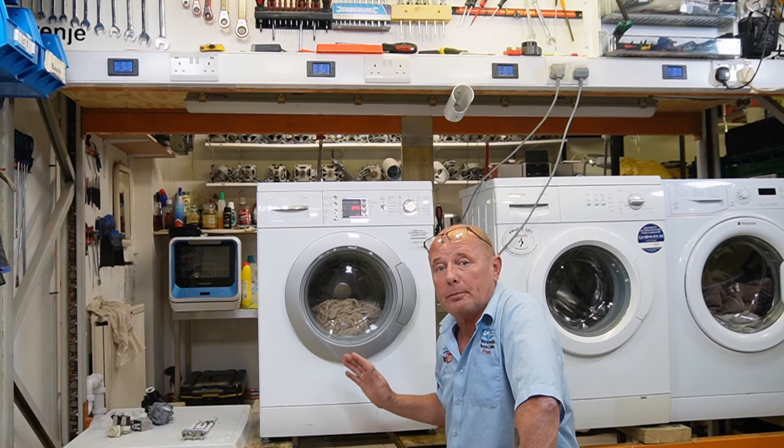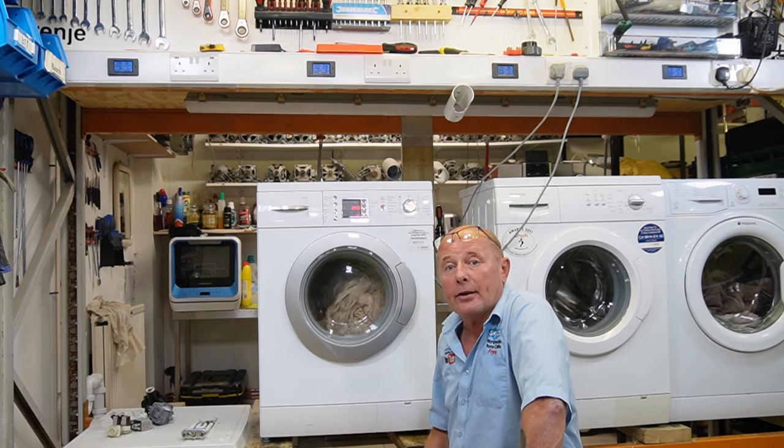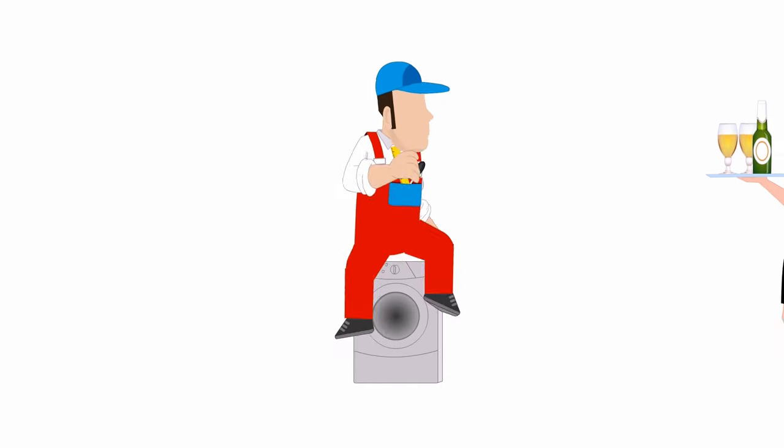The machine is back together and working perfectly again. Remember, in the description below you can find all the links to the components mentioned in this video and other related videos. Thanks very much for watching, and remember if we really helped you, you can always click on the Buy a Beer button.